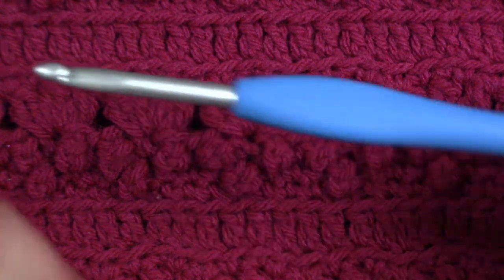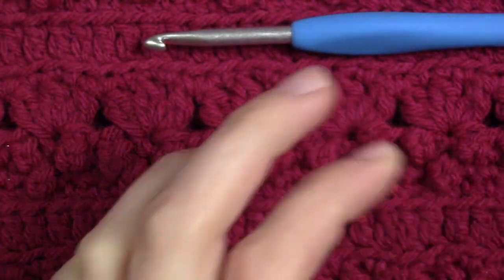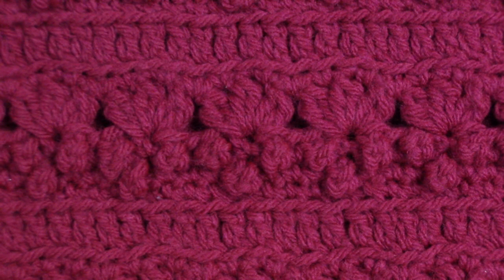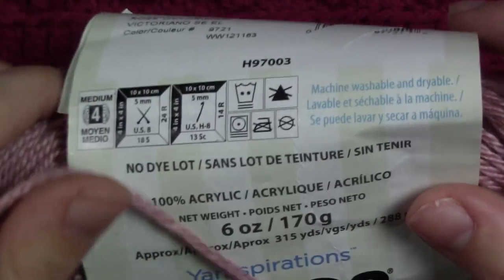For materials you are going to need a 5mm crochet hook, a yarn needle, and some scissors. For yarn I used a size 4 medium worsted weight yarn, and I used Caron Simply Soft in Victorian Rose.